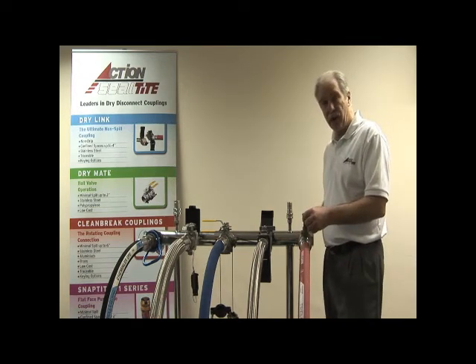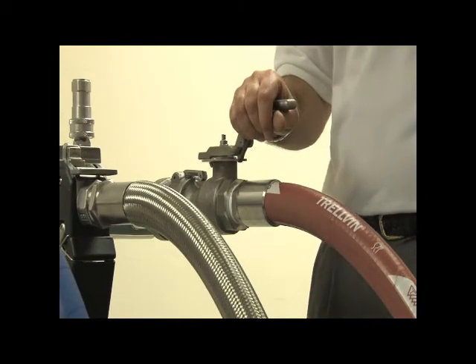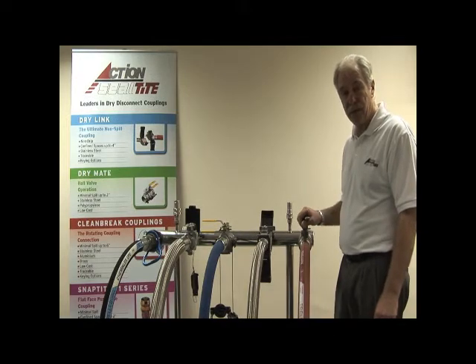The handle can be locked in either the closed or the open position. This coupling is available in two sizes only, which is inch and a half and two inch, in stainless steel 316 and aluminium.